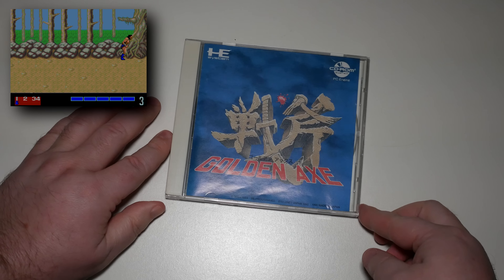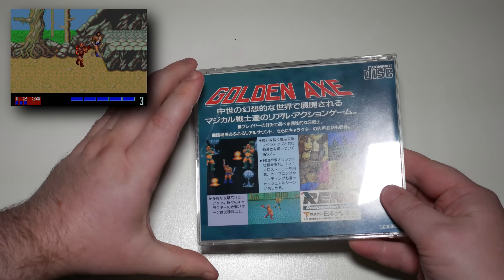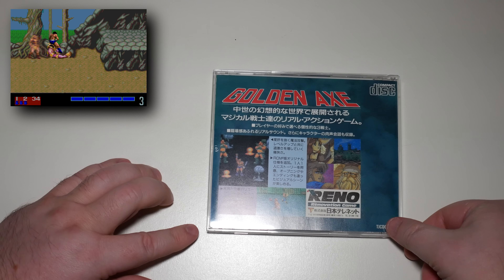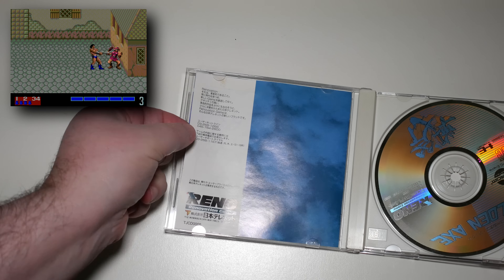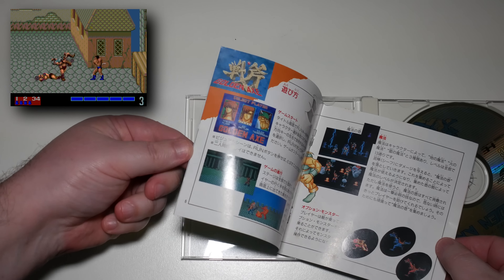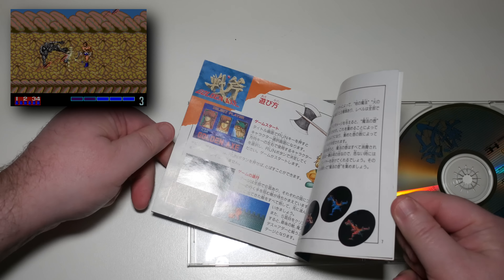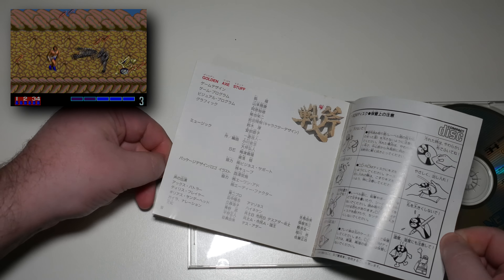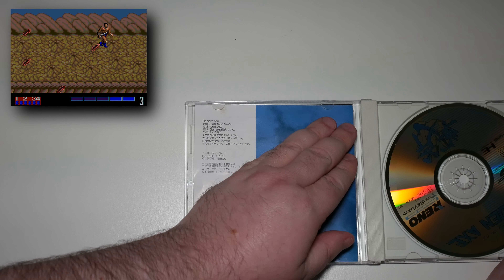The PC Engine is home to many arcade ports — some of them very good and some of them shockingly bad. This is one of the shockingly bad ones: Golden Axe, ported by Telenet Games and distributed by Renovation Games. As you can see from the video, this looks very poor. But what you can't see is just how badly it plays — the collision detection is terrible, there are so many issues with the way it moves and feels. The only saving grace are the cutscenes, and even those are kind of boring. Golden Axe is one of those very bad arcade ports on the PC Engine CD-ROM, along with Strider.